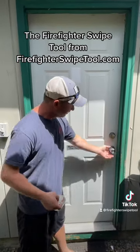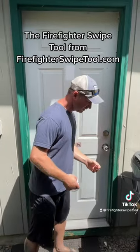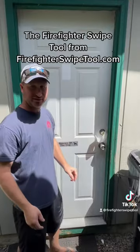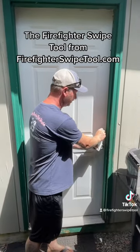Let me first show you how it's locked. It's locked — door's not going anywhere. You put it in above the deadbolt. If you slide down past the deadbolt, then you know, okay, just the handle's locked.